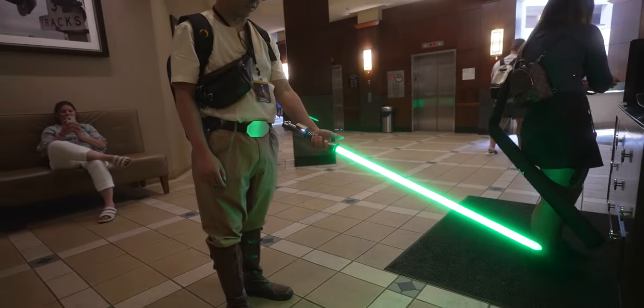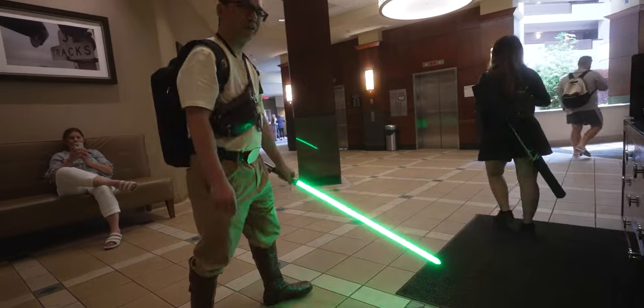Sup guys, Haleon here and today we are going to be unboxing Ahsoka Tano's lightsabers that I got from Art Sabers. These are my first very nice lightsabers, like really nice lightsabers. I saw my buddy Pryon Johnny had a really nice Luke Skywalker Jedi lightsaber and I thought to myself I have never owned a really nice lightsaber, and Ahsoka Tano is one of my favorite characters.